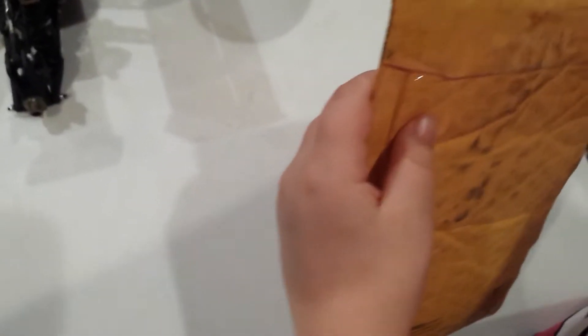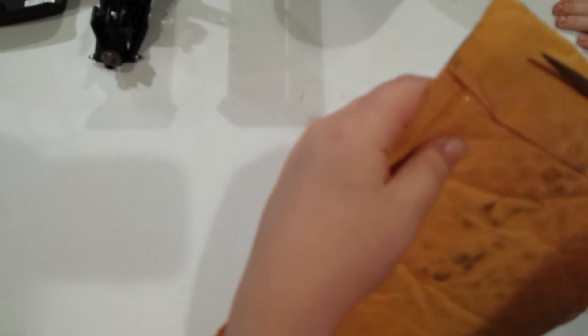So we're gonna go ahead and cut it open and see what it is. Go ahead and cut it open right across here. Let's open it up and see what we got.